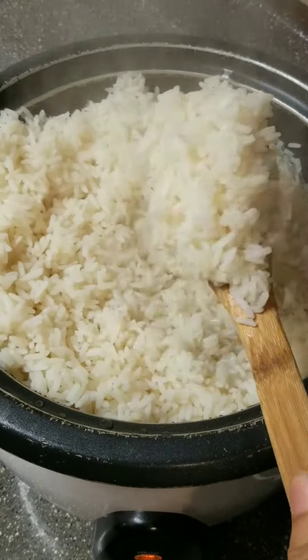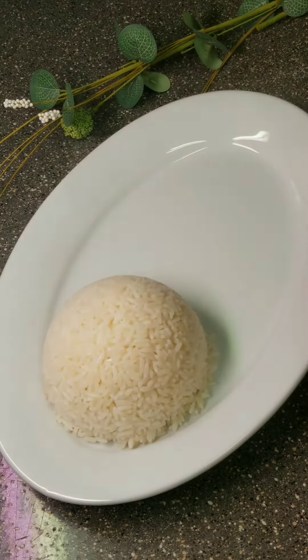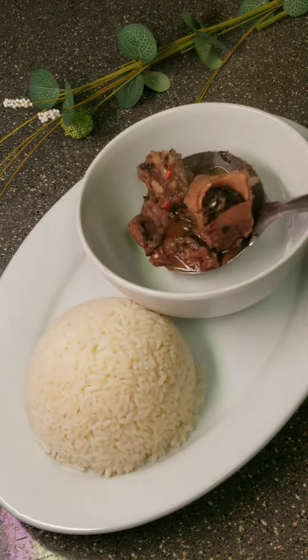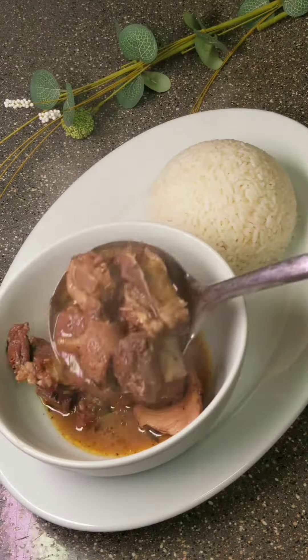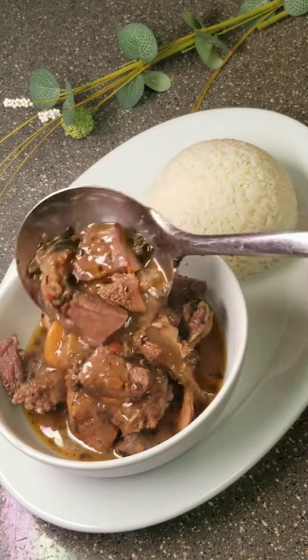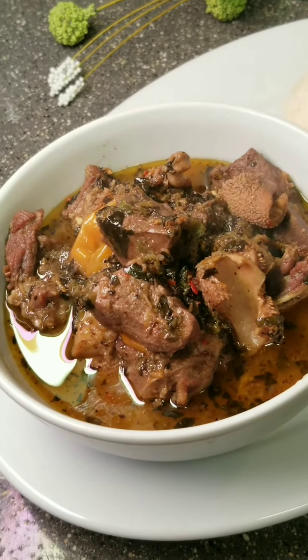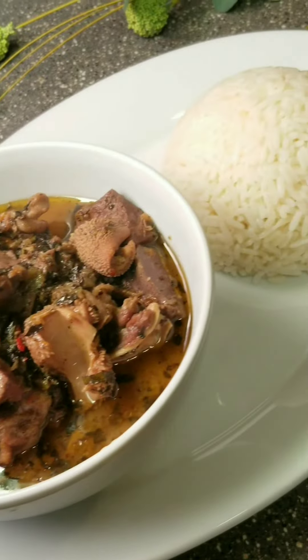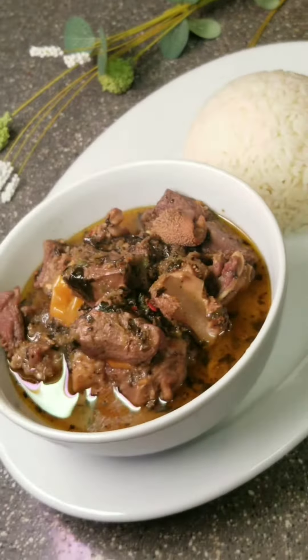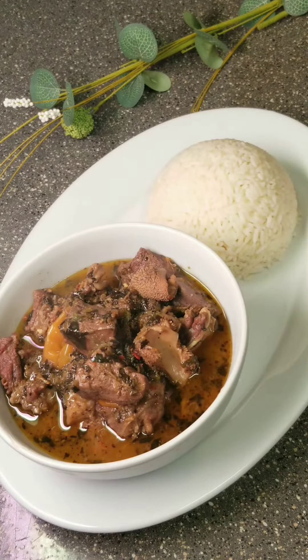Yes, don't serve it cold please! Let me know if you're going to try this out for your man or for yourself. I hope you enjoy today's recipe. I'll see you in my next video — don't forget to like, share, and subscribe to my channel. Bye!